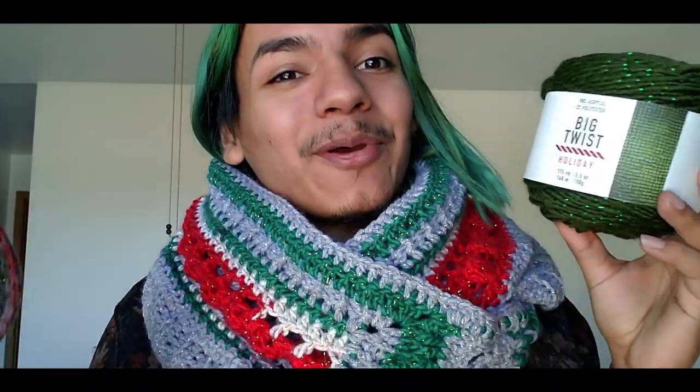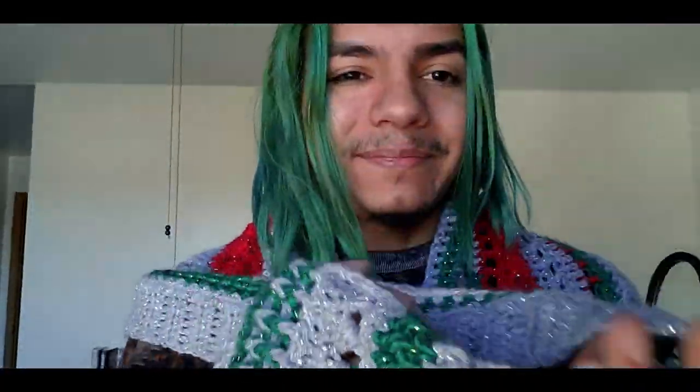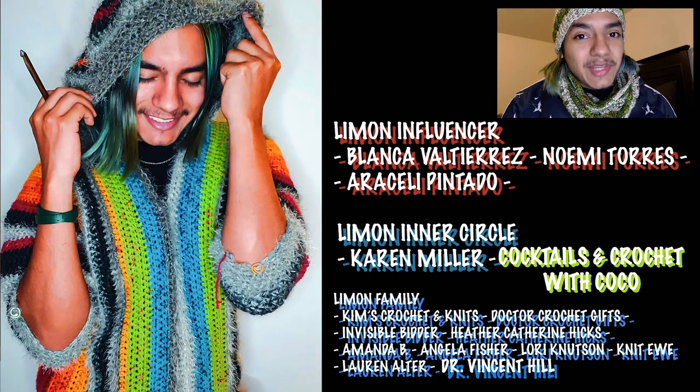Hopefully you enjoyed this tutorial — make sure you hit that like and subscribe button! This is my Big Twist Holiday Christmas Cowl. Everything is made by your dimensions, so make it as long as you want and follow the stitches. You can even wear it like this and it becomes a little mini pocket shawl to wrap your hands.